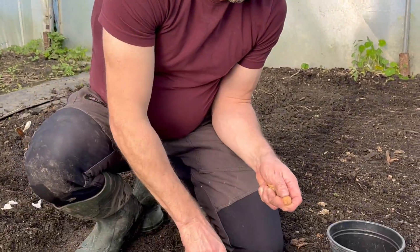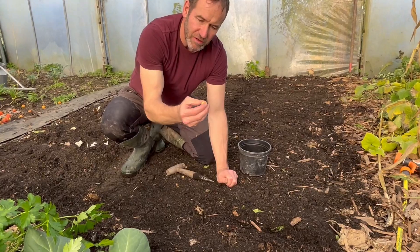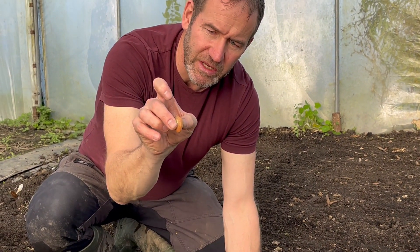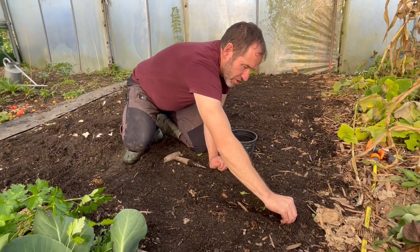For planting, you're looking for good-sized sets. Your soil needs to be nice and friable — just open up a little trench. Typically you want the pointy end up, but with these it's quite hard to tell, so just look for the end with tiny little roots on it and push it just barely below the surface.